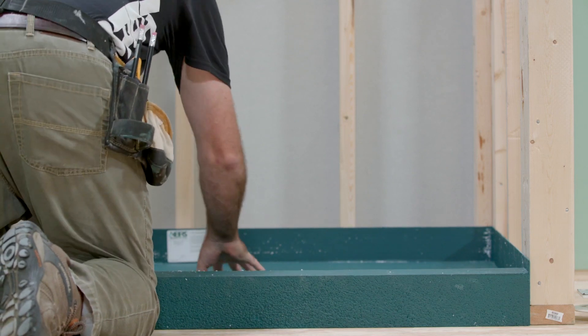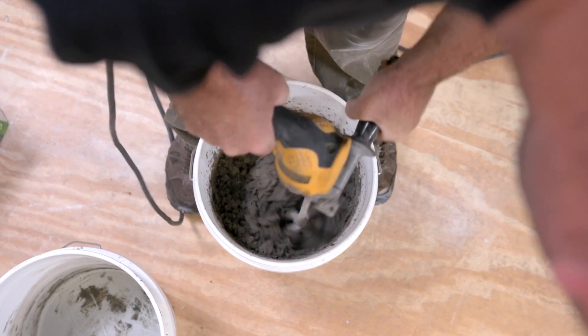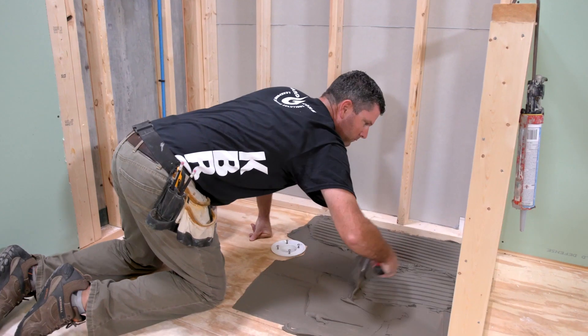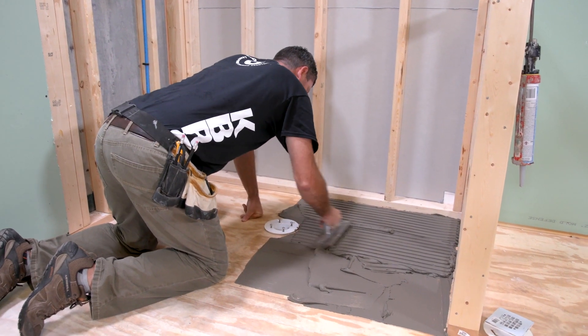If a proper fit is achieved, mix the polymer-modified thinset per manufacturer's instructions. Using a trowel, apply thinset to the area of the subfloor on which the Tile Basin is to be installed.